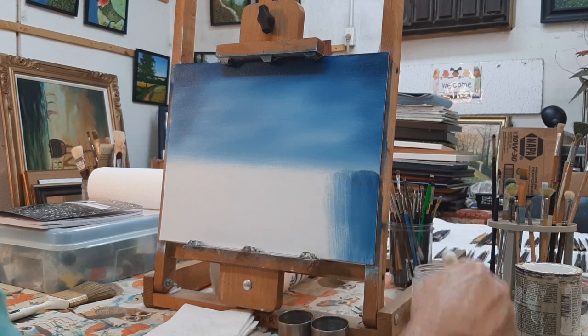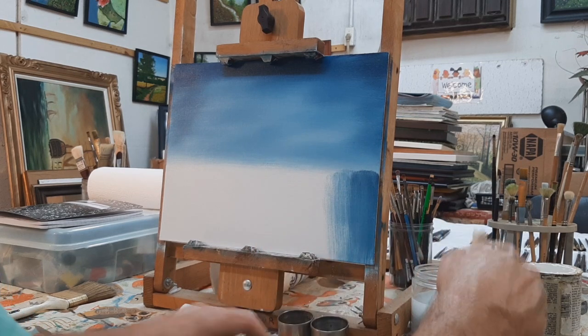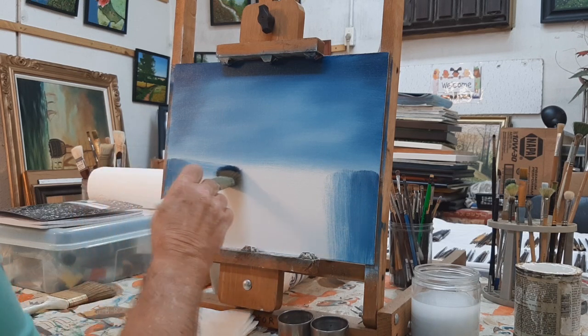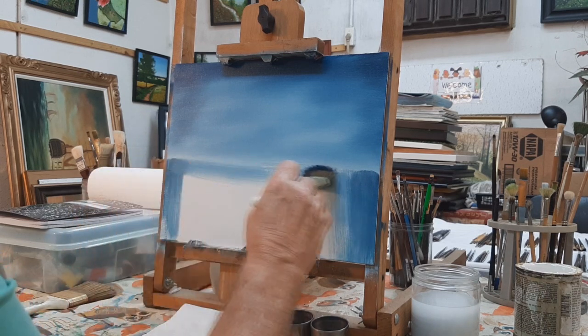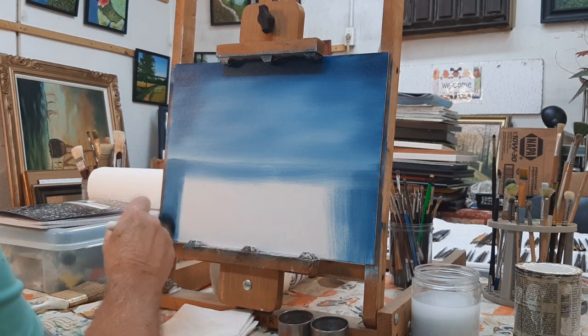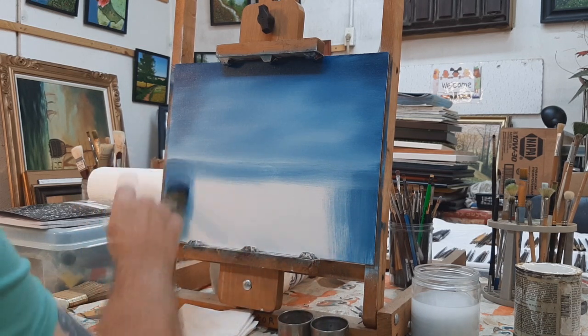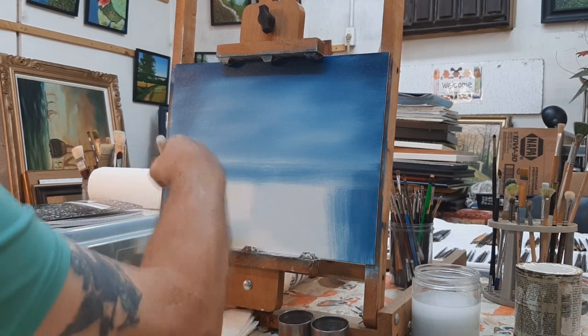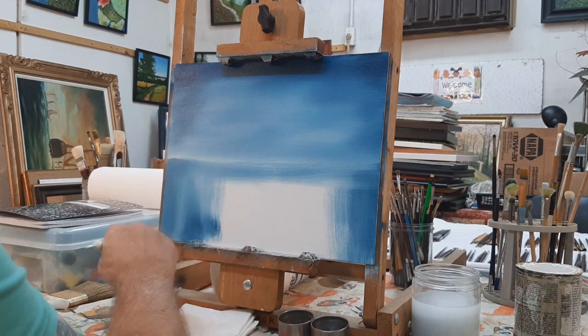Push the paint right down in there. Get a little more paint if you need it, same with the other side. Find that horizon line — you can always draw a line across the middle. Work the paint toward the edges so you can leave the middle a bit lighter.